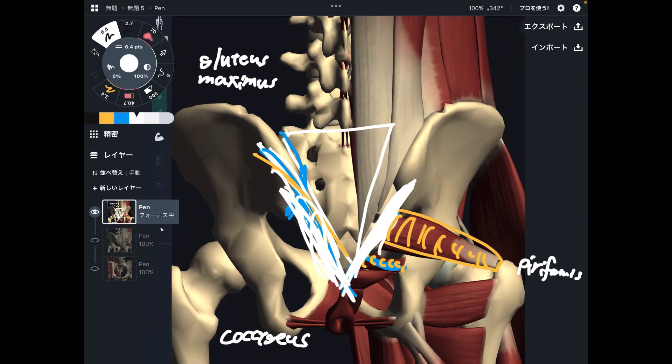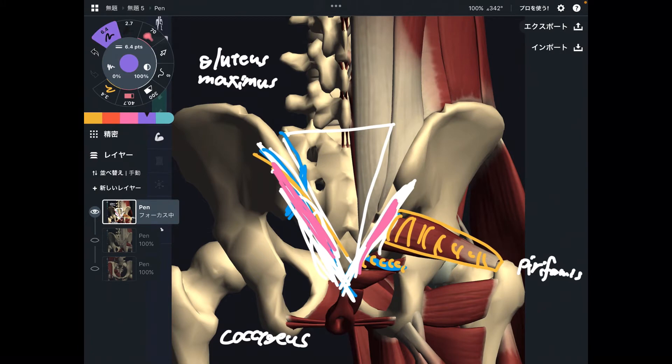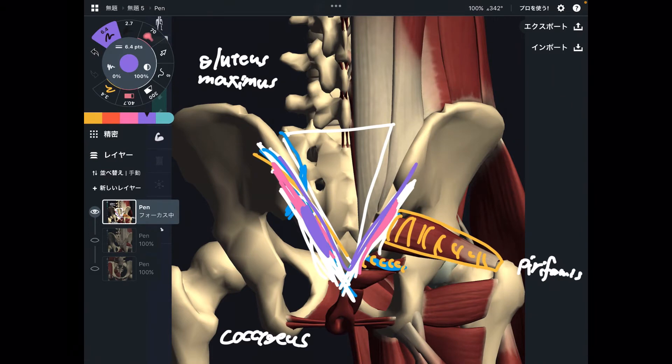If you know myofascial release or any kind of massage technique, you should approach the lateral part — you can access many muscles simultaneously. If you approach here, you have the chance to reach gluteus maximus and piriformis at the same time. On the lateral part: hip muscles and a few pelvic floor muscles.